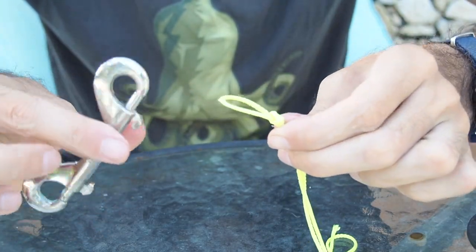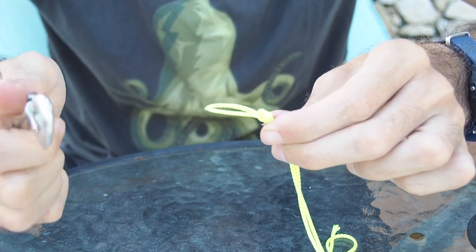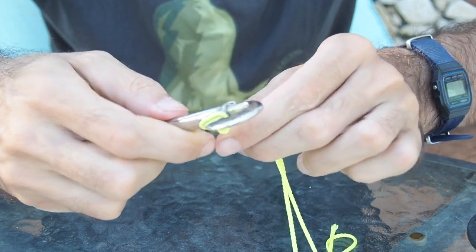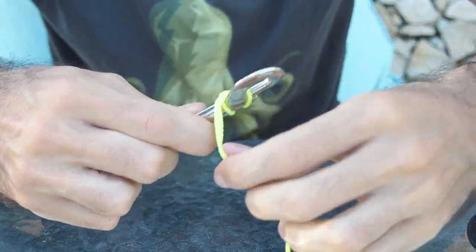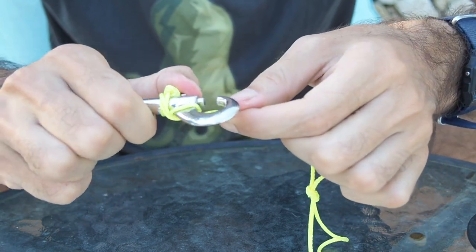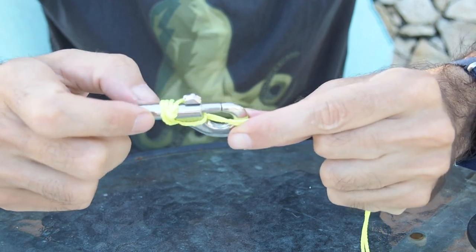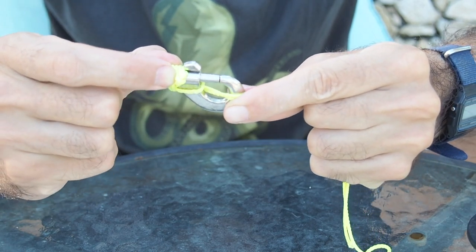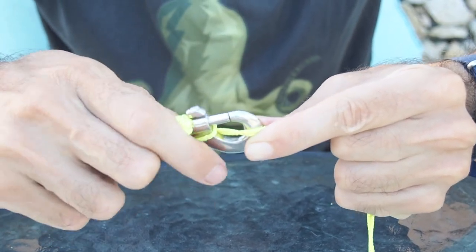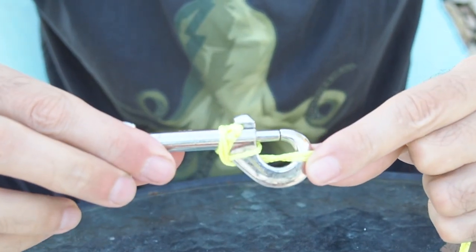Let me show you on a close-up how to secure the clip. You clip it here, then you go around a couple of times and put it back together. Then just make sure that that line is tight — that is going to give you extra safety.